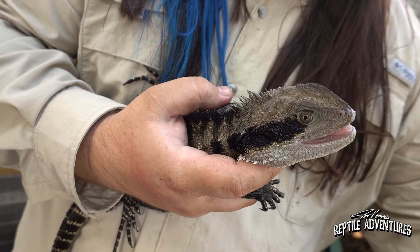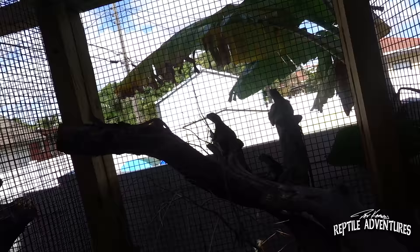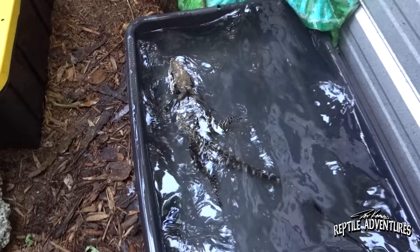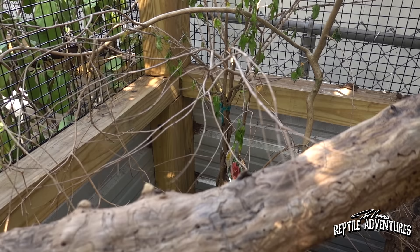These guys are way more arboreal than I would have ever thought — I almost never see them on the ground. Once I put them in this eight-foot tall enclosure and gave them all the branches they wanted, they very quickly started spending all their time up there and sleep in the branches quite often, especially during the summer. One interesting thing is they will choose the thinnest and lightest branches to sleep on that would barely support their weight. My best guess is it's a predator avoidance trick — they feel a predator coming against the branch and the second they feel movement they drop right down into the water and escape.